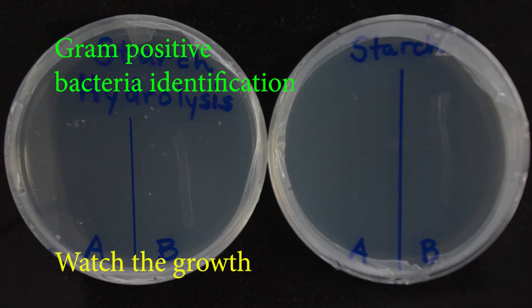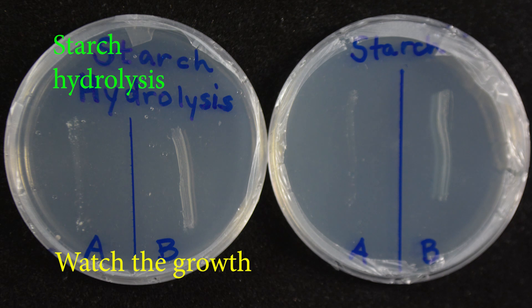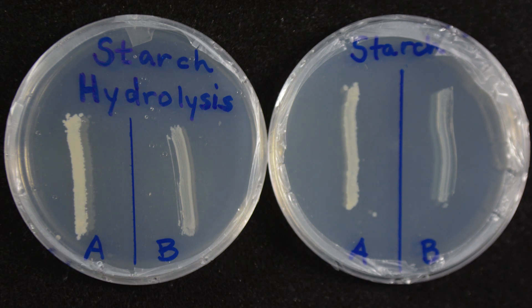Starch Hydrolysis Test Results. In order to simulate an incubator, the plates were incubated on a warming surface that allowed for a temperature of approximately 35 degrees Celsius. This time lapse allows you to observe the increase in bacterial growth for the first 12 hours. After 24 hours, it is time to read the results.